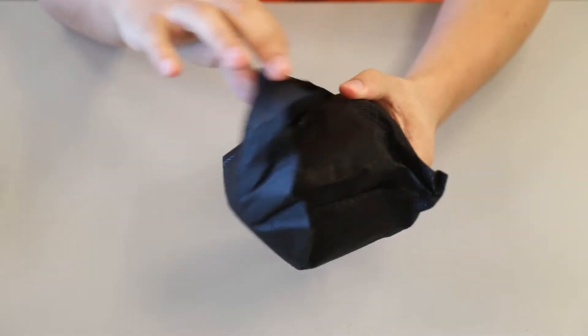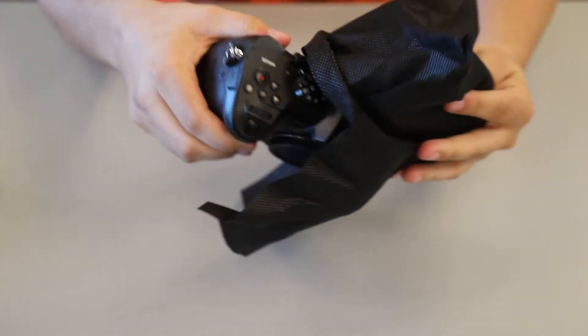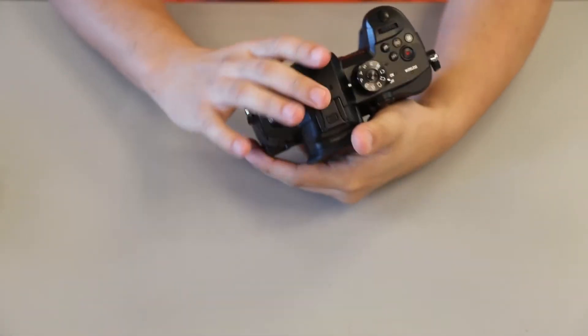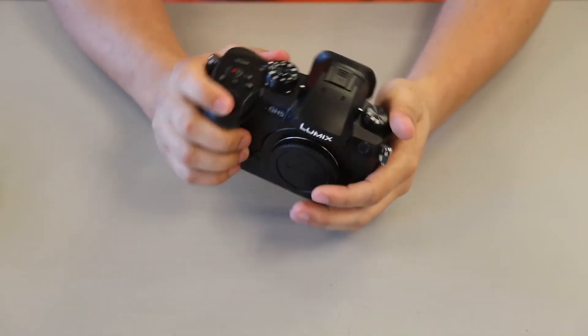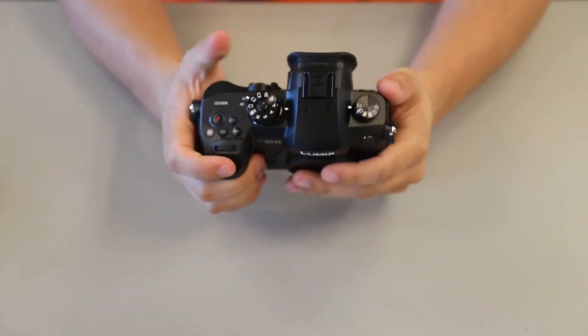It's our moment of truth — we got the GH5. It's nicely snugged in there. Here we go, GH5. I really like how it feels. You can see it's a little bigger than the GH4, but it fits really comfortably in your hand, no issues there.